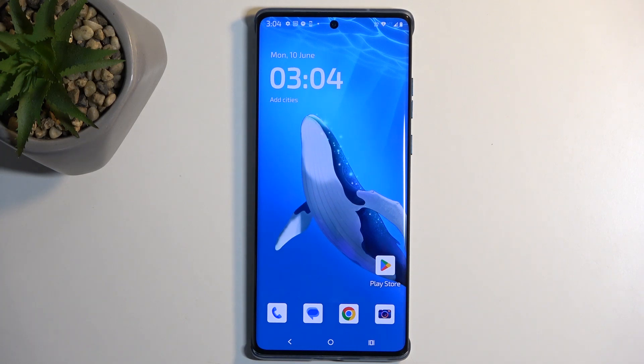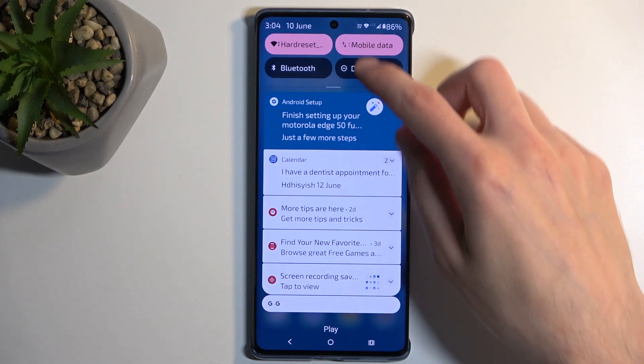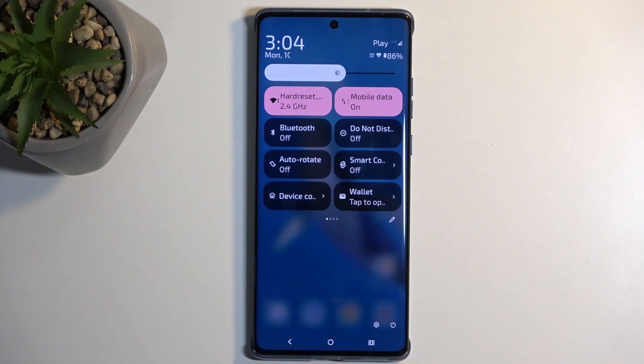So to get started, pull down your notifications by swiping down from the top of your screen, and then swipe down once again to extend the list of visible toggles.